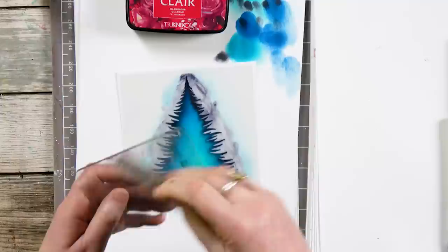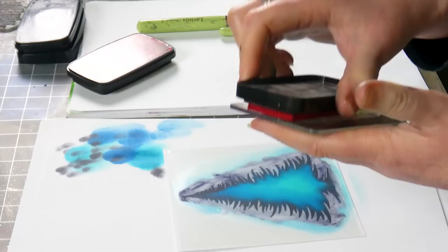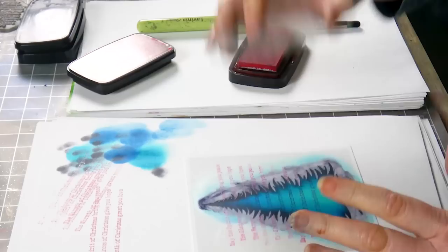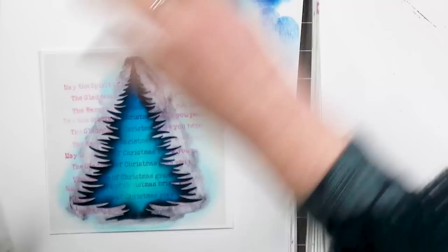Moving on, I'm going to use one of our worded stamps — this is our Christmas Words stamp — and I'm going to ink it up in Glamorous, which is a gorgeous red, a sort of pink-red. I'll take that first impression off and then stamp over the top, and there we go — I've got the word 'Christmas' just repeated over and over.